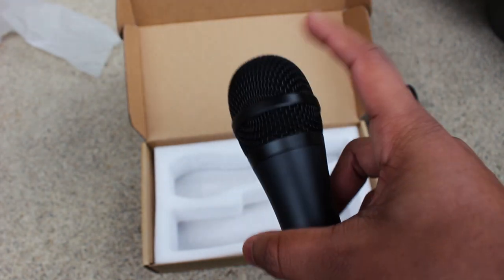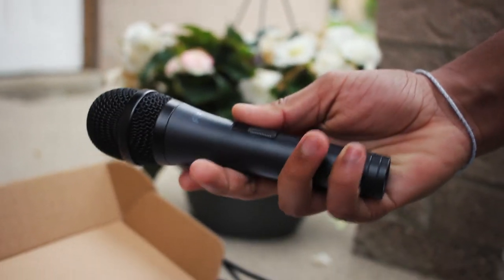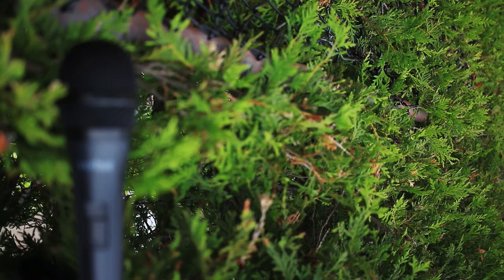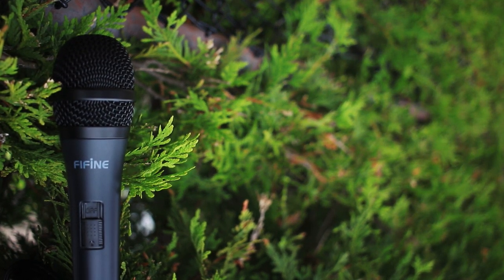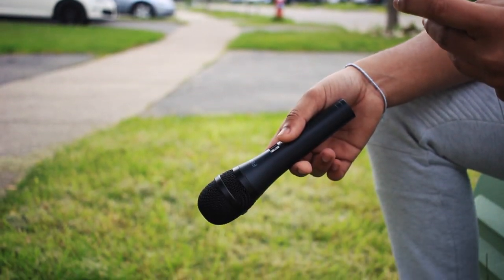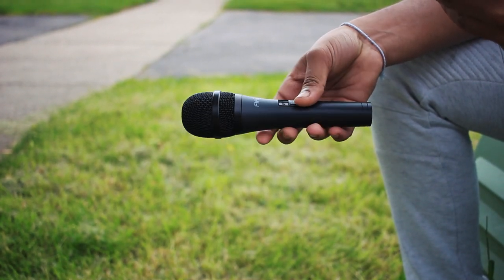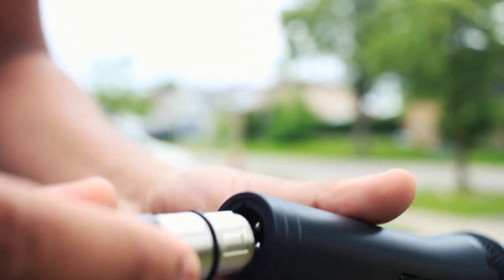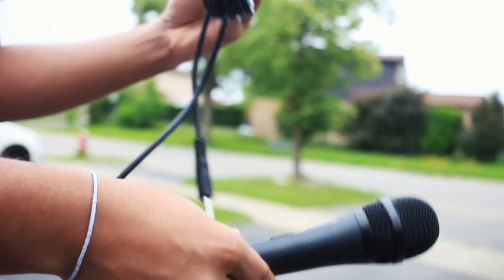With the specifications out of the way, let's talk about the build of this microphone. Right off the bat, it doesn't feel like it's $17.99. It has a nice weight to it and with the metal construction, I would bet the body of the mic would outlive the internals. There is one switch in the middle of the mic to toggle the on and off, and that is all there is to it. Because this is a plug-and-play microphone, it doesn't try to overkill — you just connect the 3-pin XLR to the mic and the other end with a 6.5mm connection goes directly into a speaker or a capture card.